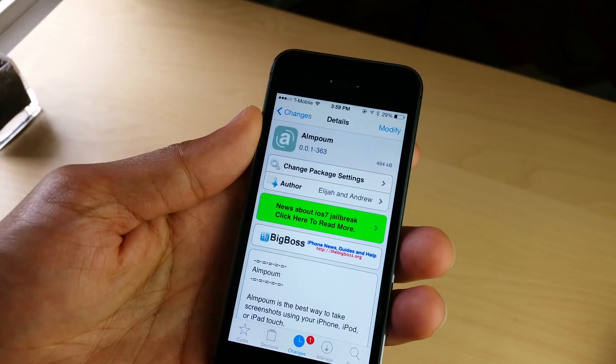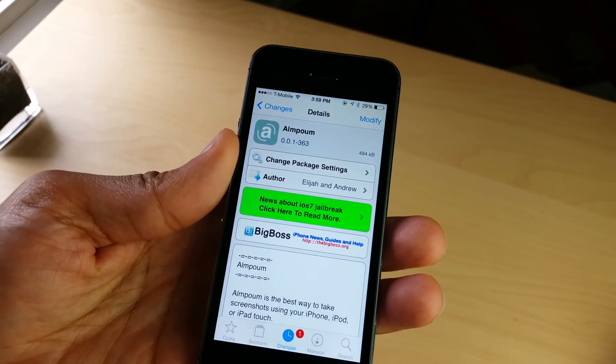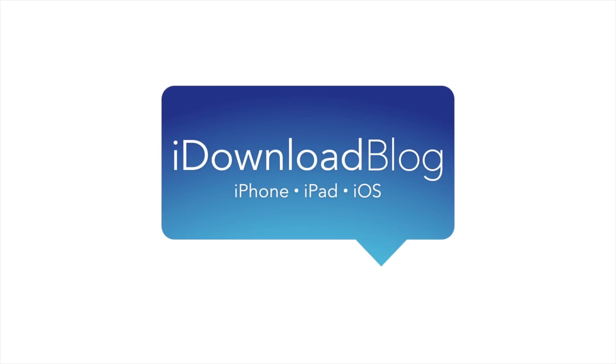So it is OnPoem. You can find it for free on the BigBoss Repo right now. If you want to take screenshots and get more out of your screenshot taking, try it out and let me know what you think in the comments. This is Jeff with iDownloadBlog.